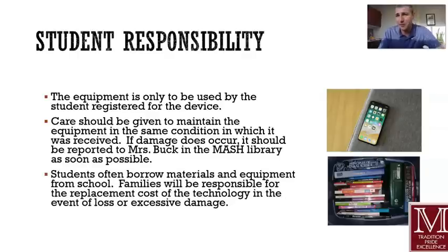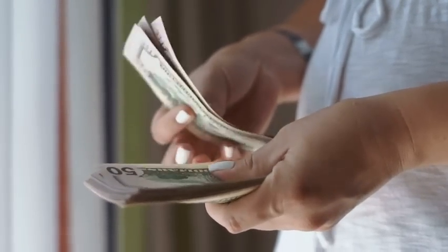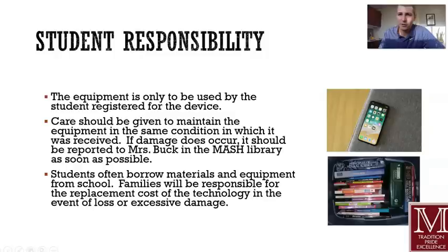View this Chromebook, this device, and the charger as equipment that you would get — or like books, like a textbook. If you were to lose your textbook, like your bio textbook, there would be a fee associated with that, a cost. If you were to damage them, there's a fee, there's a cost to that. So have that same viewpoint about your device.